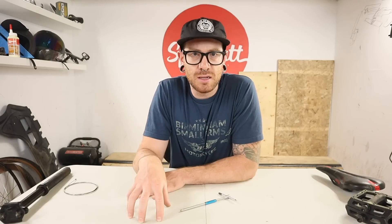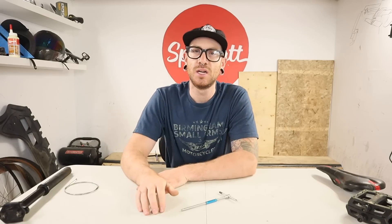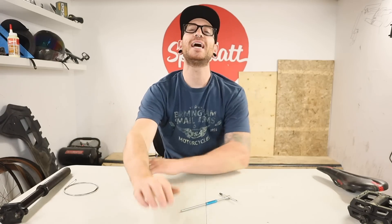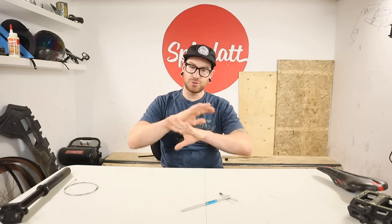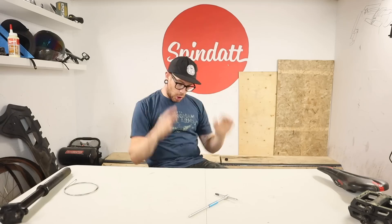Let's say you are wondering what you need in your home shop starting out to get things done well. I'm going to give you my opinion on the three tools — the only three tools that you actually need to do, conservatively, 80% of the work that really gets done on most bikes.